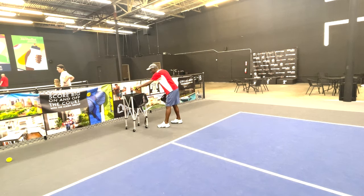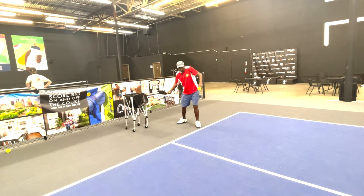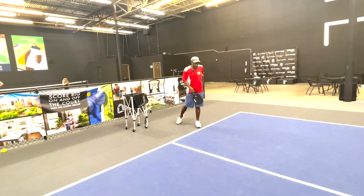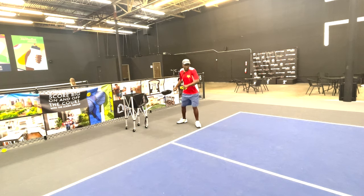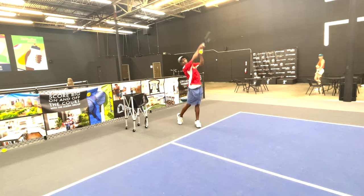So what I do: you'll see me start here, go down, and when I come up, I get on my toes, I straighten my leg, I rotate — I'm not going to slide forward and lean over. You just load it, open your leg, and fire.